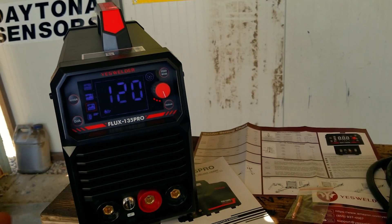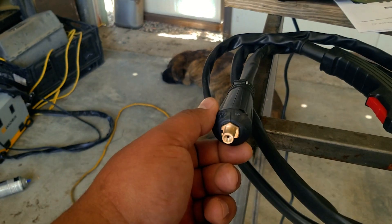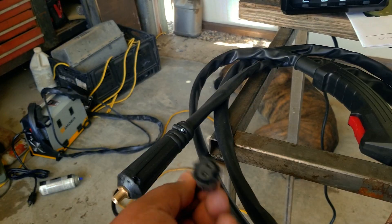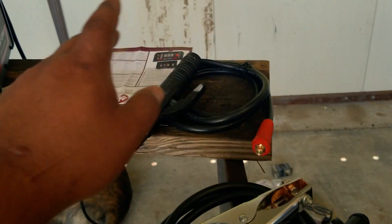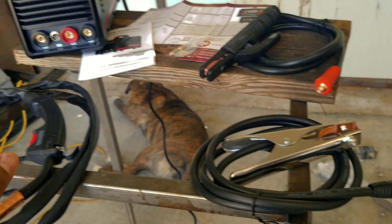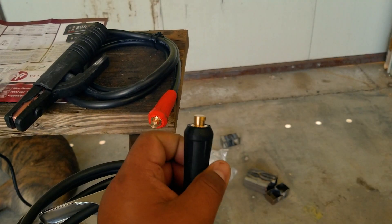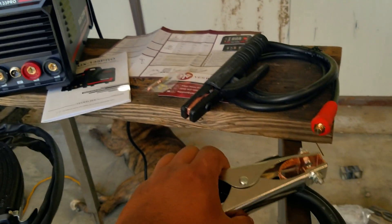The box includes a flux core MIG gun — there's no fitting for a gas line, only a two-wire connection for the trigger, which hooks up on the front panel. Next to that is the ground clamp, which goes in either the positive or negative depending on whether you're doing flux core, stick, or TIG. Like a lot of modern welders, everything is on a Dinse connector — you just plug it in, twist it, and it locks in.